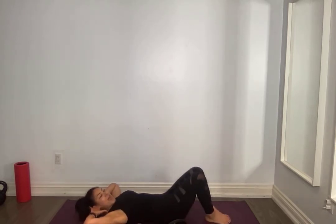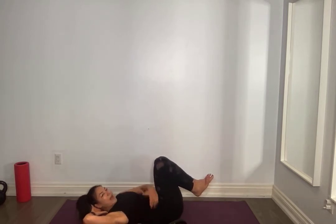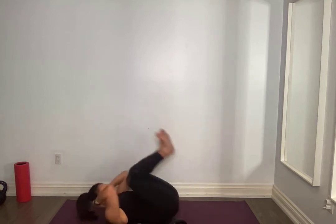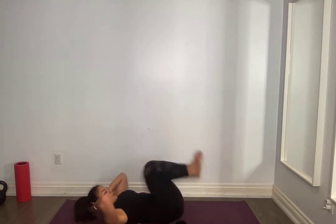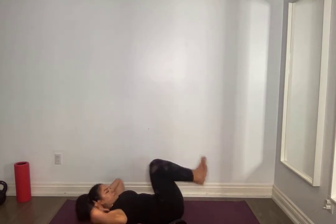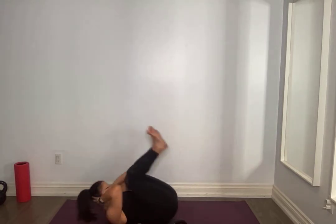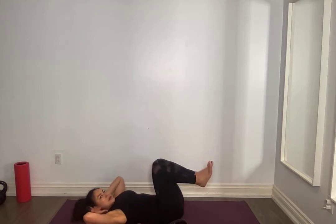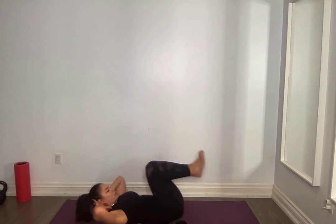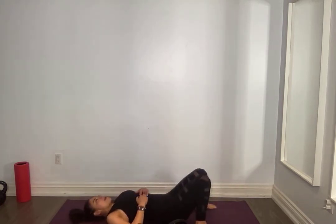Knees together, hands by your head, supporting the neck — we're double dipping. Small the back, thrust against the mat. We're turning that tailbone off the mat, shoulders come off. We're only doing ten. For ten, nine, eight, seven, six, five, four, three, two, one. You should feel that in the core.